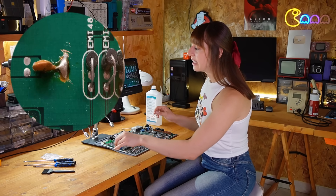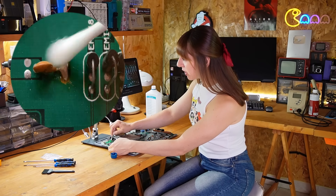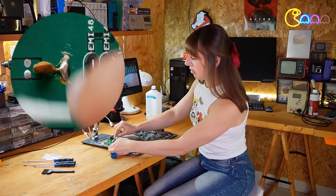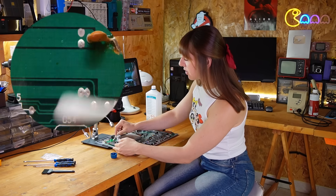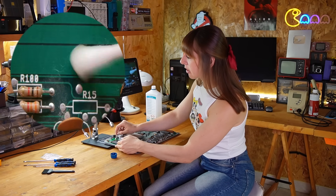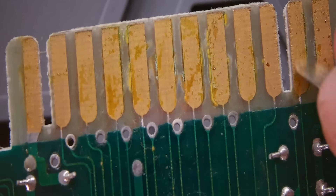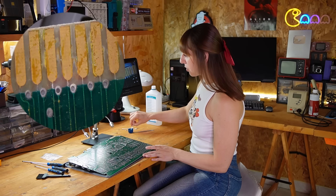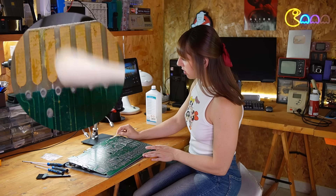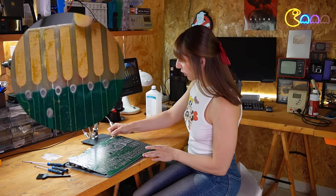I also want to clean this area with a bit of isopropyl alcohol. It's really dusty and there are residues of plugs and other kinds of dirt, so it definitely needs some cleaning. I'm not sure if someone spilled something on the connector, but it's really dirty. It looks a bit corroded. Hopefully it will go away.